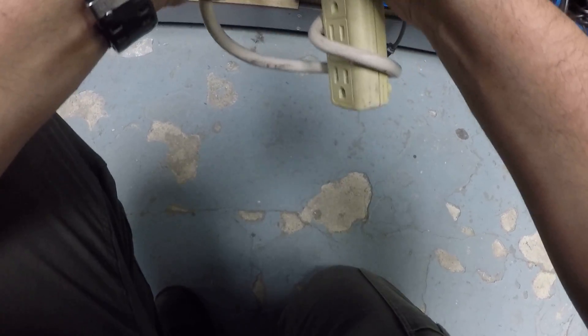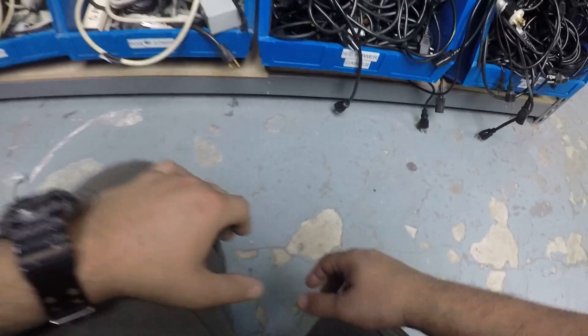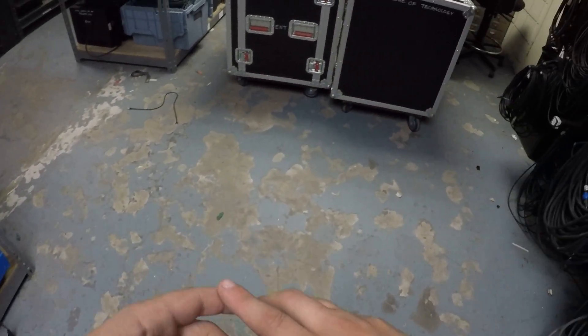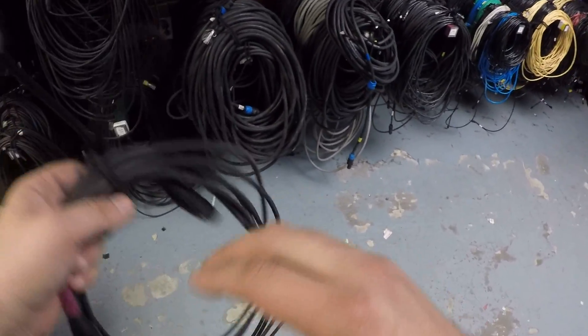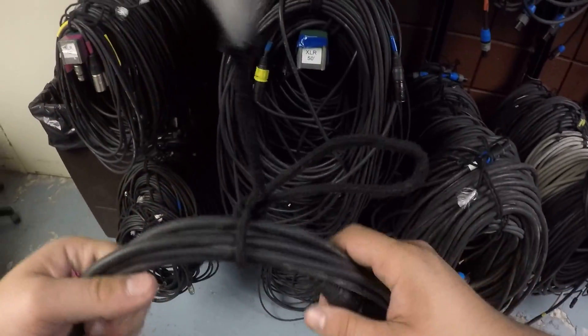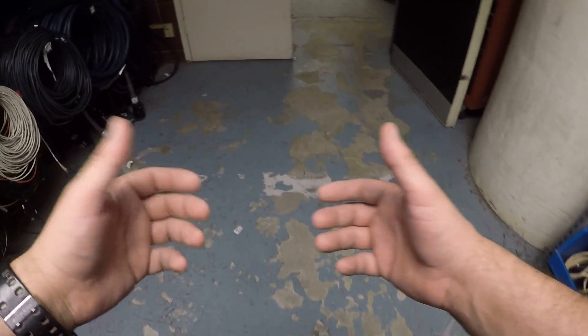Always check: if you're working for a specific venue or company, ask them how they prefer the cables. Some companies prefer things done a certain way, so just double check. That's pretty much it.